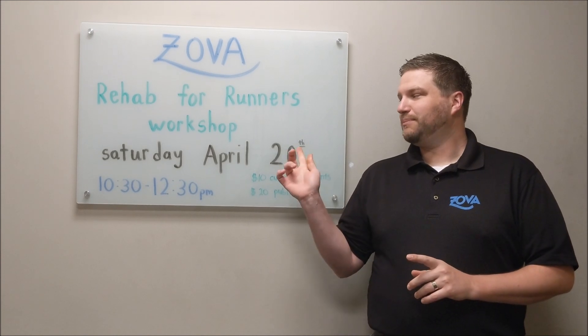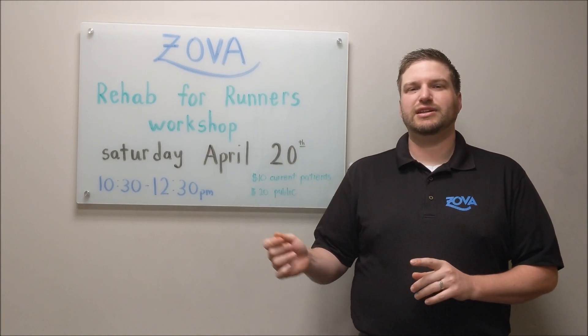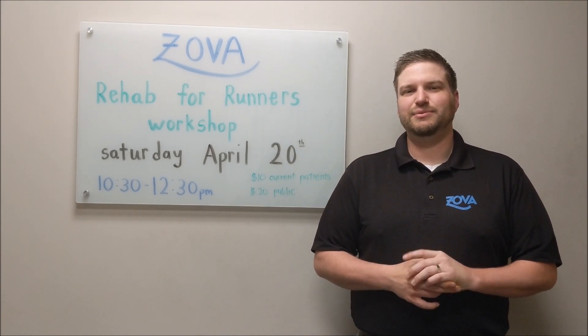So that's going to be Saturday, April 20th, 10:30 to 12:30. You can sign up online. We hope to see you there.